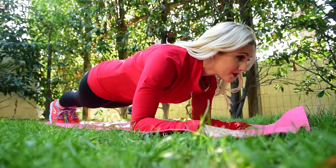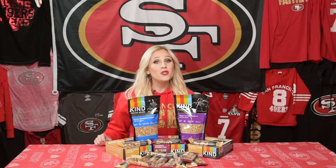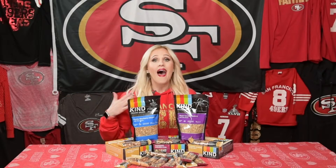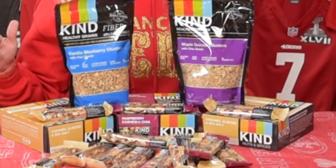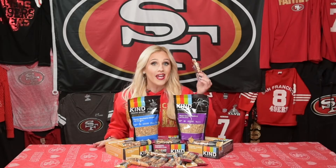Finish off with a one-minute plank and you should be good to go. And keep that nutrition in check between holiday parties. I love Kind Bars — they're gluten-free, have no artificial ingredients, and are low in sodium. You can take them anywhere, including the game.